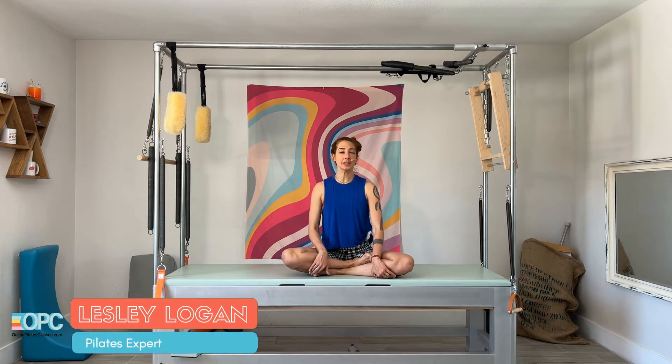Hello, I'm Lessa Logan. Today we're doing scissors here as part of our leg spring series on the Cadillac. You can also do this on a tower.